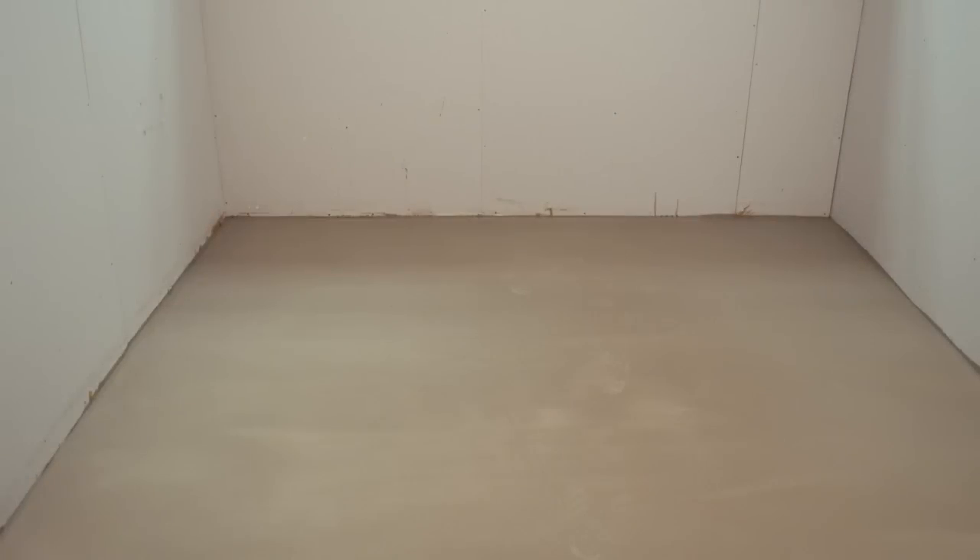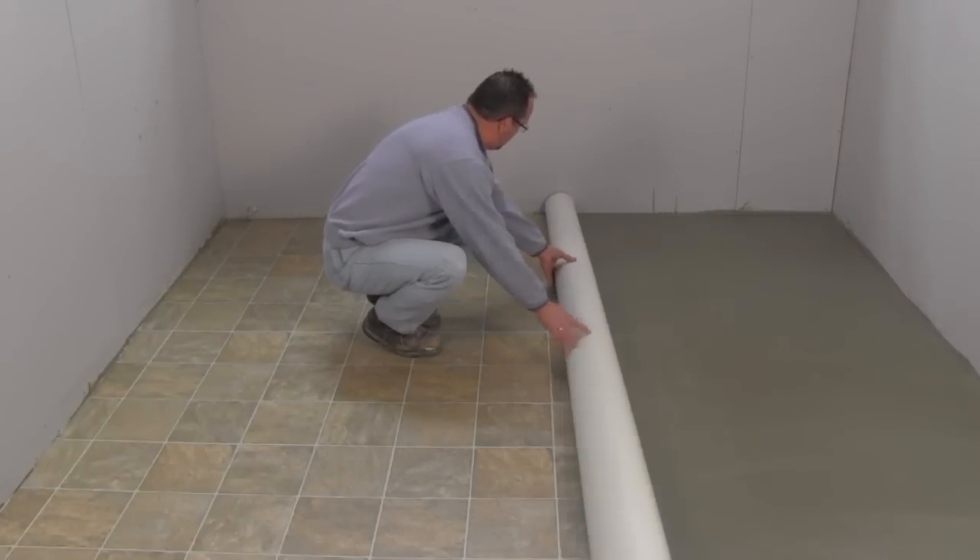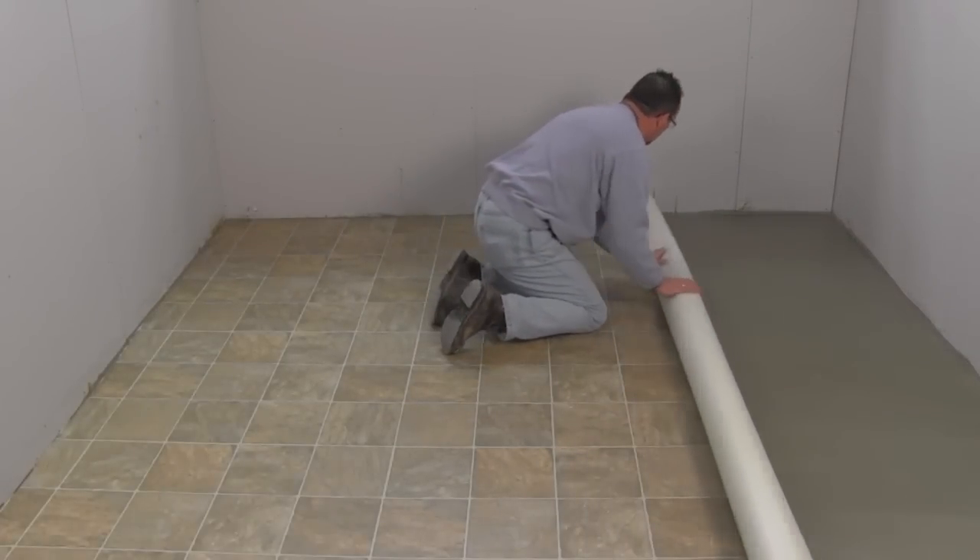85% of flooring installation failures are due to improper subfloor preparation. Proper subfloor preparation is vital before installing floor covering. Whether it's vinyl, laminate, wood, carpet, or ceramic, proper subfloor preparation will maximize the long-term performance of your new flooring.